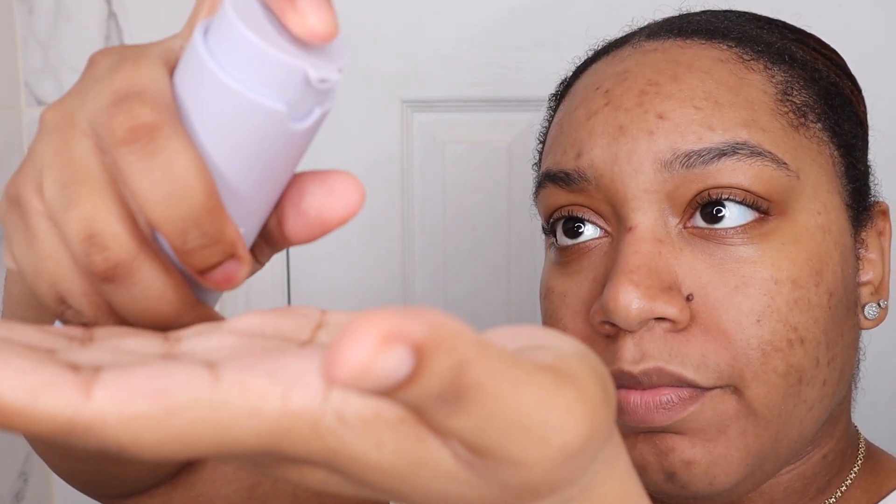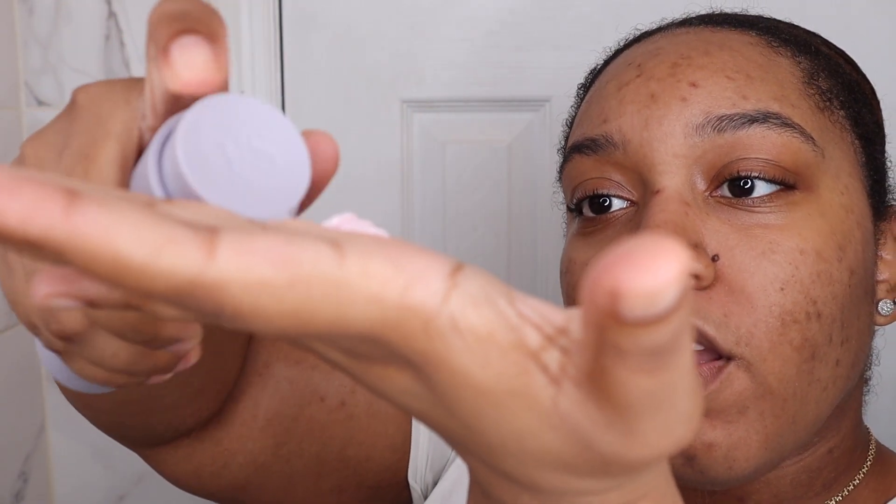So we're going to get into the moisturizer. Let's pump it out a little bit. That is how it looks — again, it's reminding me of the primer in terms of color. Let's go ahead and put it on. This has a scent — this has a really strong scent. But it feels really good. I love how this feels. The scent is like fruity; it reminds me of like a grapefruit, maybe peach and grapefruit.